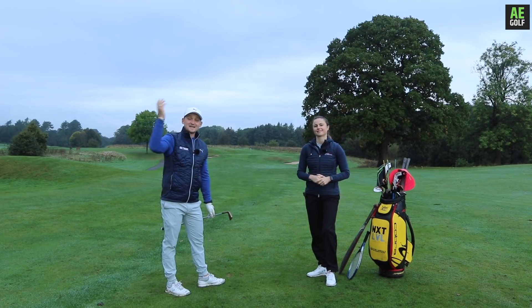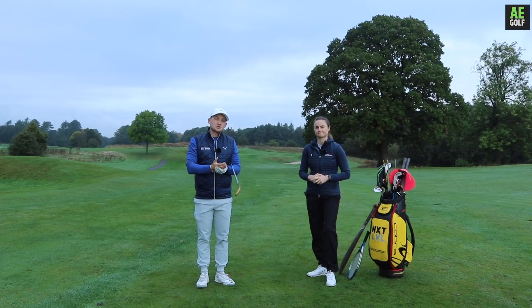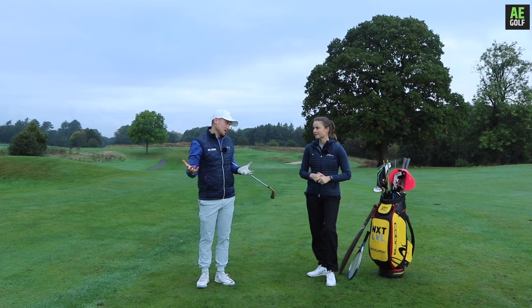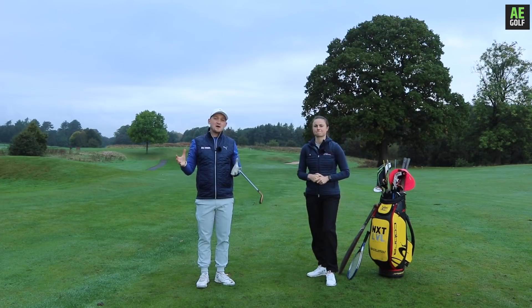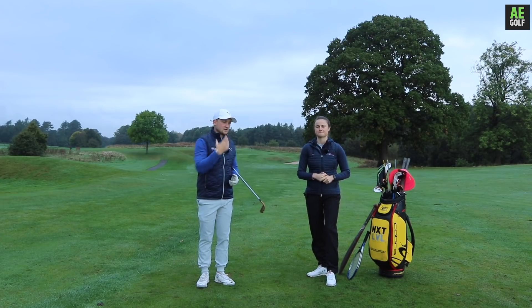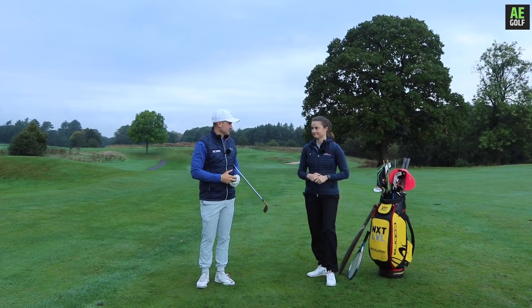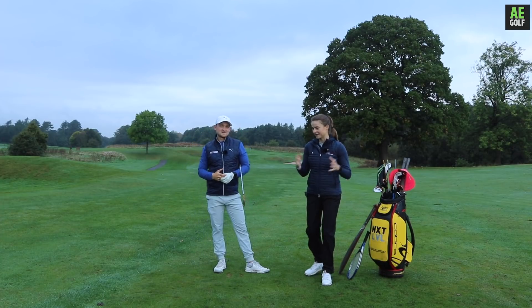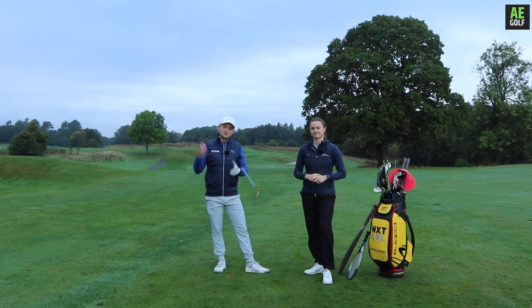Thank you so much for watching today's video. We mentioned something very exciting - Offscratch is launching in the next few weeks. We'll give you more information on the exact date closer to it. This is combining golf coaching and golf fitness, bringing plans together to actually help you improve physically and then improve on the golf course in terms of your scores and the quality of how you hit it. These will be in more depth with some plans and documents that go with it, and we can't wait to share it with you.